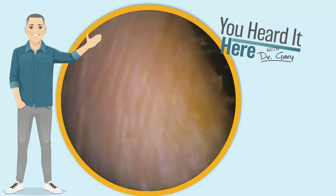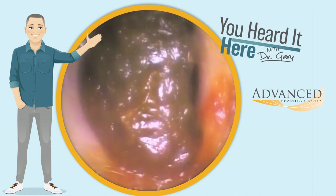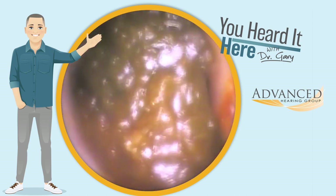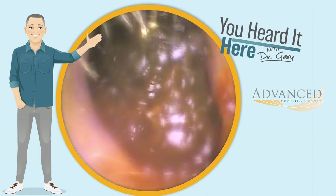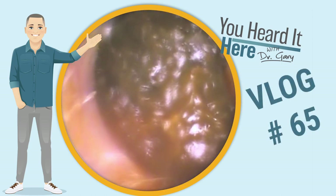Welcome back to You Heard It Here with Dr. Gary. I'm Gary, one of the clinical audiologists and part of the ownership team here with Advanced Hearing Group in Scottsdale, Arizona. This is earwax removal vlog number 65.